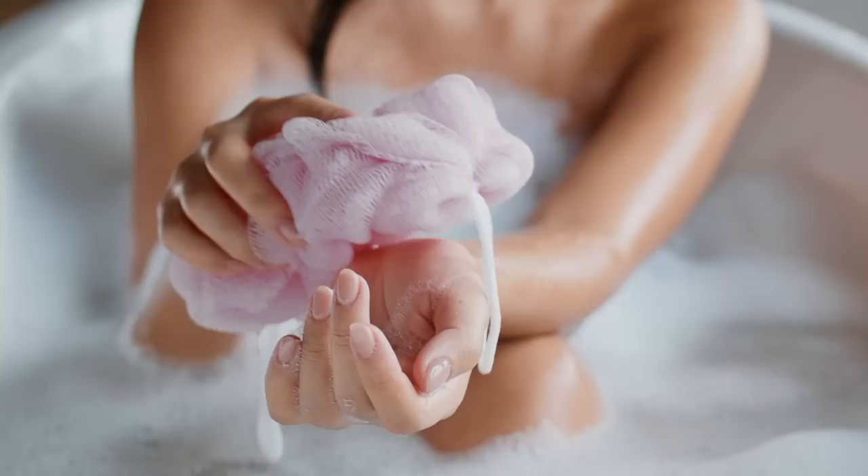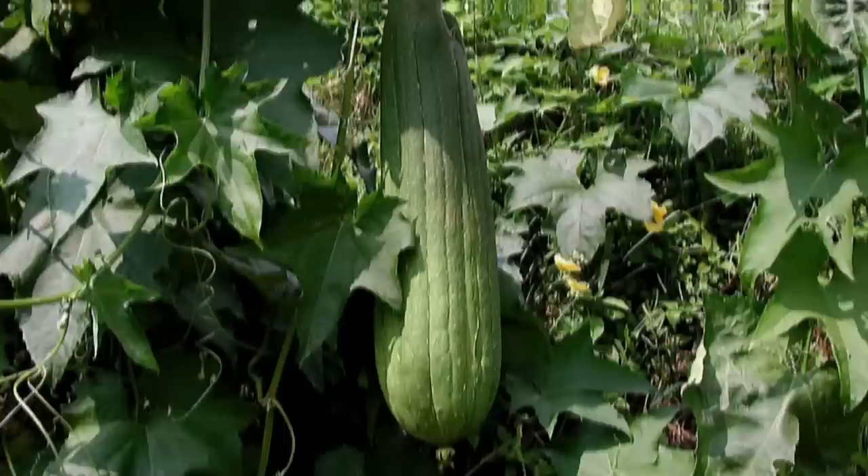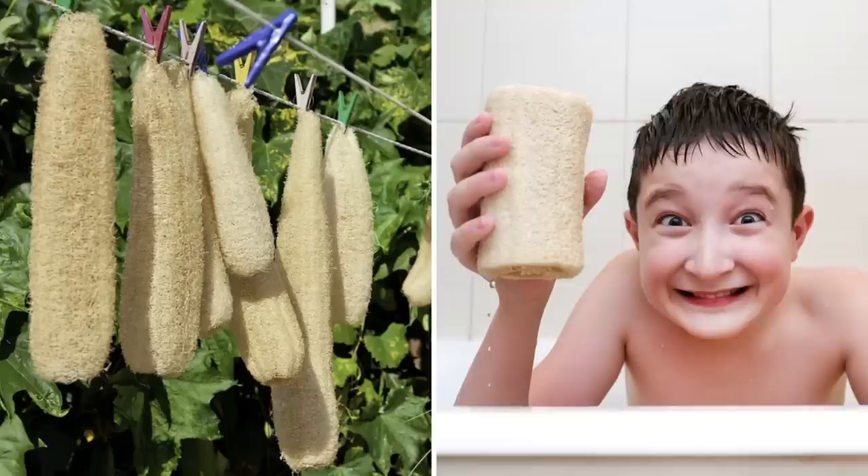Don't you just hate the scratchy plastic bath sponges you get from the dollar store? Did you know that sponges actually grow on vines? Yeah, plastic bath loofahs are actually based on the design of natural loofahs — the fruit of a vine that's part of the pumpkin family. Loofahs are super easy to grow and produce cucumber-like fruits that are fully edible. But if you leave these fruits to fully mature and dry out in the sun, they produce fibrous sponges. Simply cut away the tough shell and you'll end up with a loofah sponge you can use to wash dishes or in the shower.